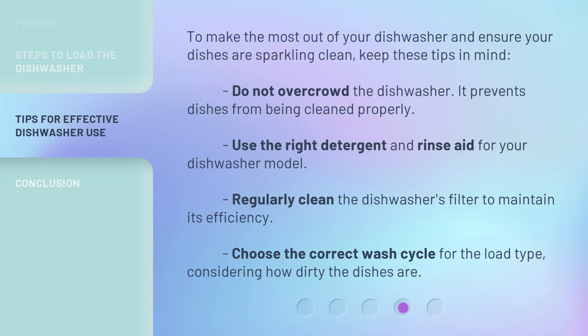To make the most out of your dishwasher and ensure your dishes are sparkling clean, keep these tips in mind. Do not overcrowd the dishwasher, as it prevents dishes from being cleaned properly. Use the right detergent and rinse aid for your dishwasher model. Regularly clean the dishwasher's filter to maintain its efficiency. Choose the correct wash cycle for the load type, considering how dirty the dishes are.